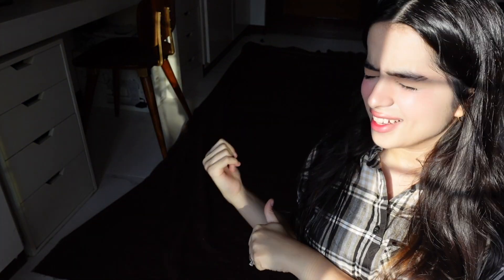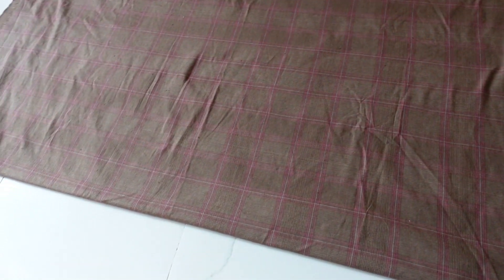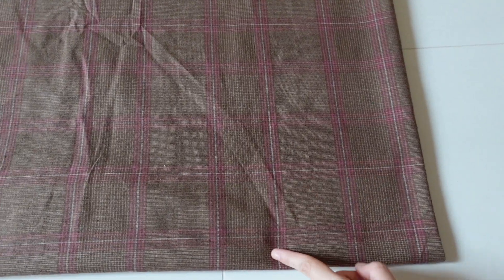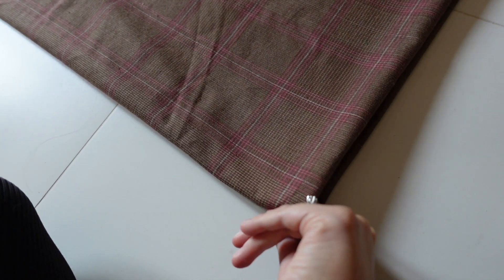Once you have your fabric laid out, you're going to fold it once and then fold it again. Once it's folded it should look something like this, and we are going to be cutting here using the measurement we got. You're cutting where there are two folds here and then we have the other fold here.